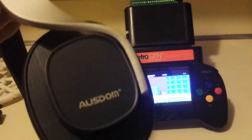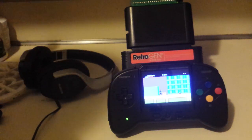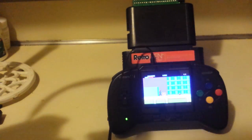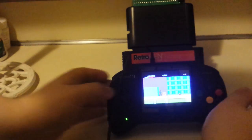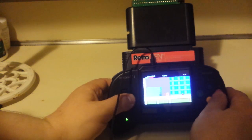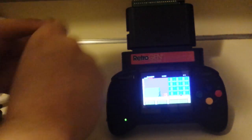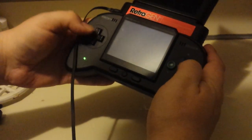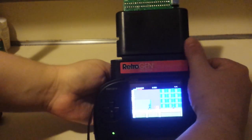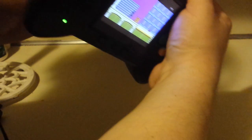By the way, I highly recommend these — they're Osdom MO8s. You can get them for 40 bucks. They sound freaking amazing — they're Bluetooth and wired. Let me see if I can actually hear anything through that port, and then I'm gonna check the RetroGen port to see if there's anything coming out of that. There is absolutely no sound coming out of the RetroGen's audio port. I forgot that plugging into the headphone jack kills the video feed. There is absolutely no sound — just making sure I'm not crazy.